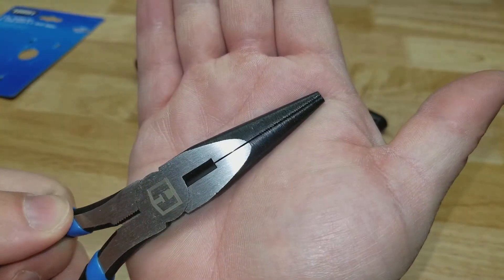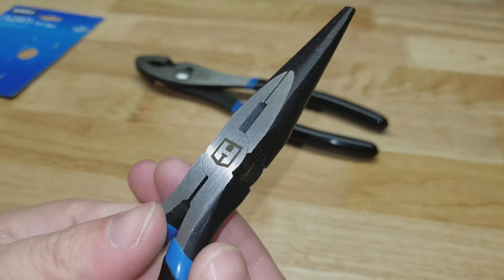You got the cutter there. They are CRV high-grade steel.